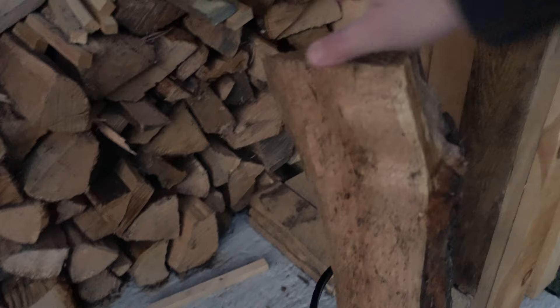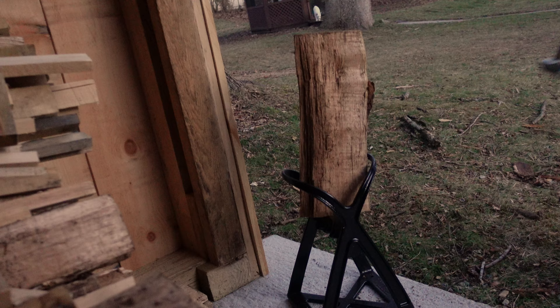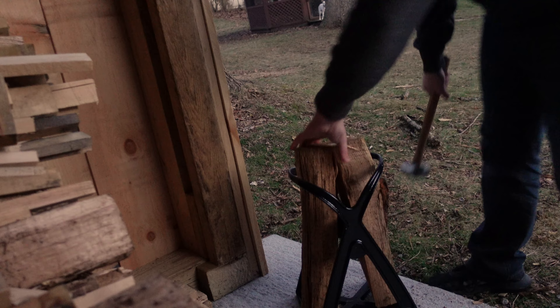Those holes are so you could bolt this down if you want to. I just built this firewood shed so maybe I will, but at the very least it sits there nice and tight. Then what you'll do is basically take a piece of firewood like this, drop it right in — you can see that cage that goes around it is holding it so you don't have to worry about it falling — and then with a hammer we should be able to get it to split into two, just like that.